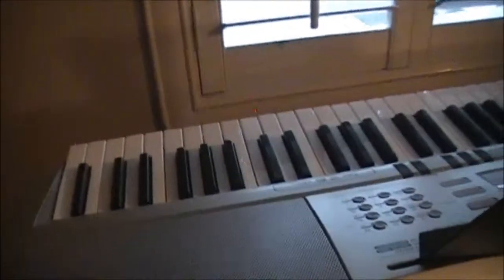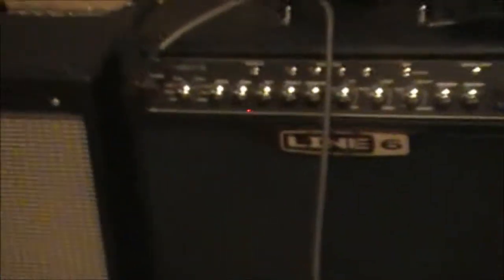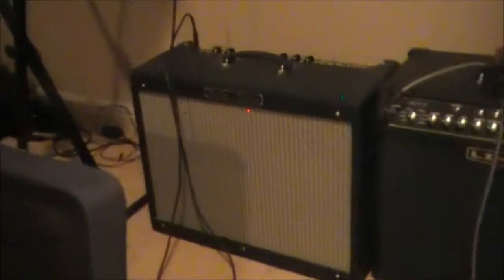The next thing I have here is my Casio keyboard. My first video ever on YouTube used this for my metal song 'No Escape from Seduction' — that was two years ago when I recorded that. Here's my amp that I use — it's a Line 6, 75 watts. And for the keyboard I use my dad's amplifier, which is a Fender Deluxe. I have that connected to the keyboard because it makes a better sound. I don't use the speakers on the keyboard itself.